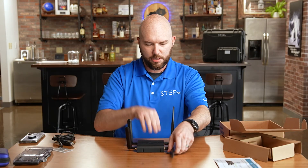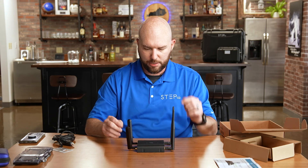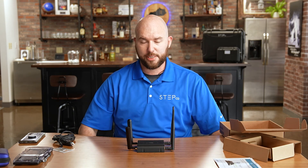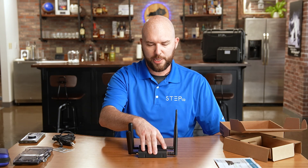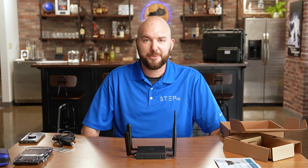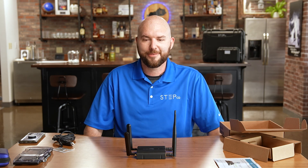That's your basic setup for an IBR600C. Once this is completed, you can log into your NetCloud account and set this up, and we will go over that in a future video. Appreciate your time for joining us here at StepCG, and look forward to working with you in the future. Have a great day.